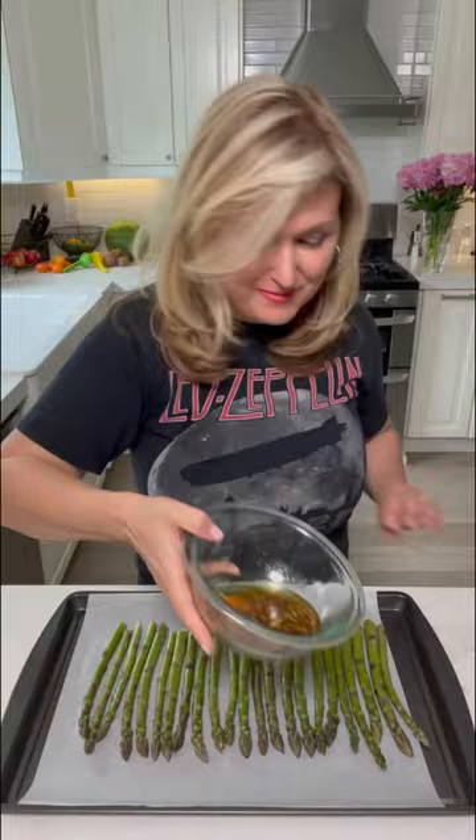Now we're going to bake it in the oven for eight minutes. Fresh Parmesan. Perfect.